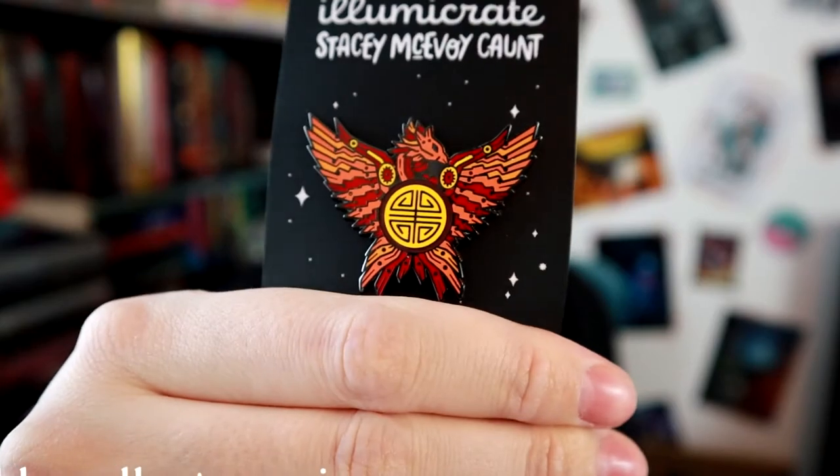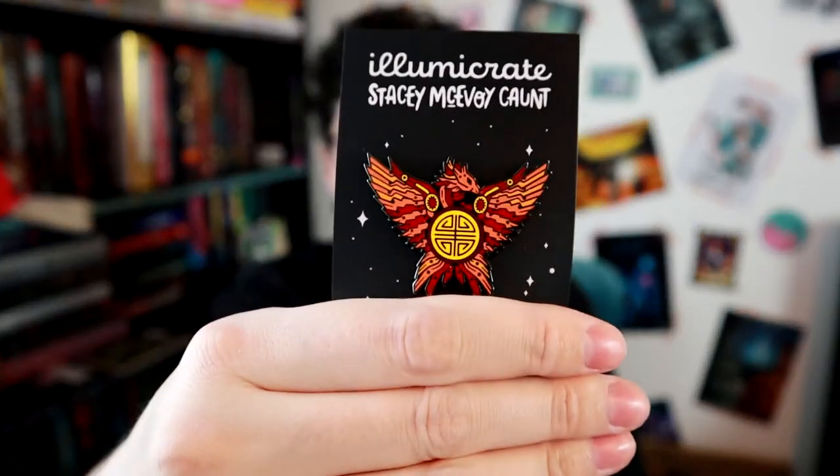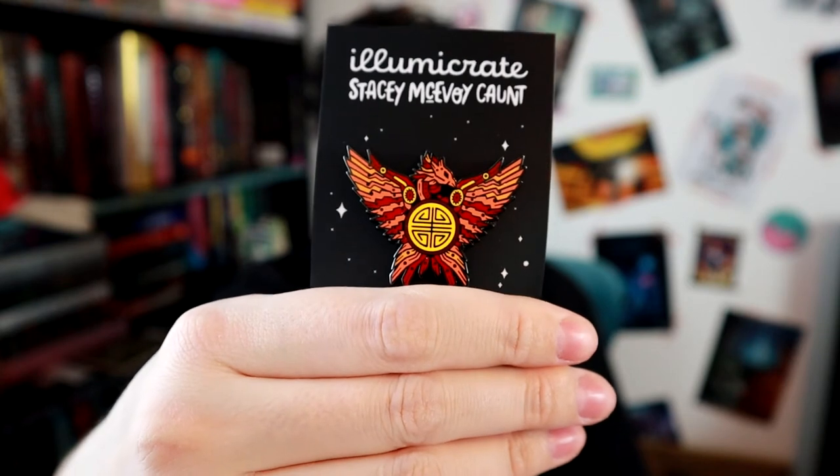So we only have the book and the pin left. I will show you the pin first. It looks like a phoenix — very, very pretty. Really, really nice. I always really love Stacy's pins; I may or may not have quite a lot of them.